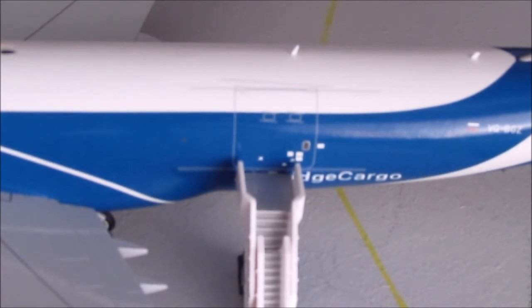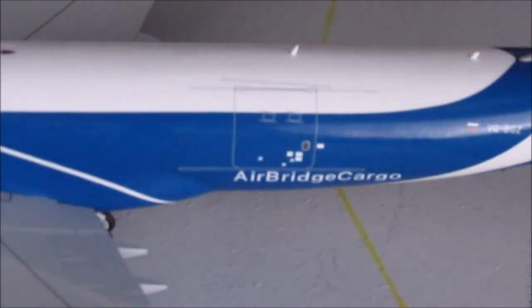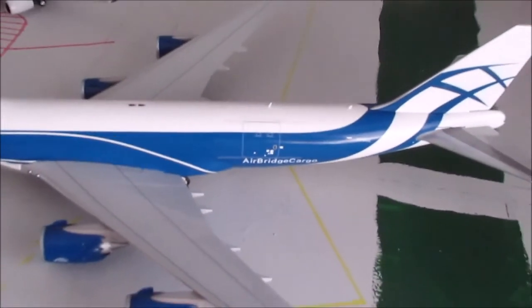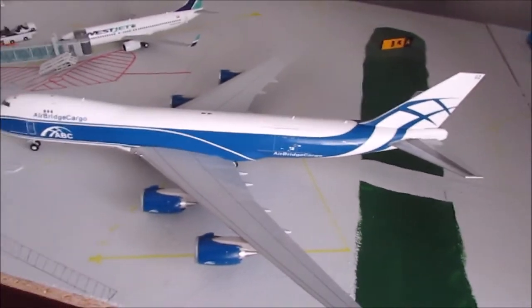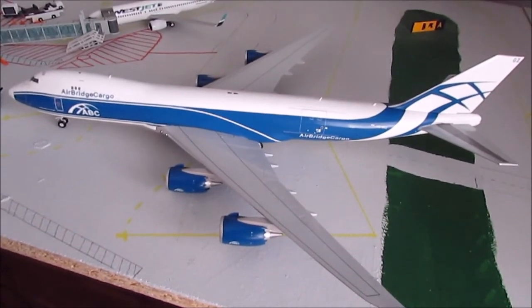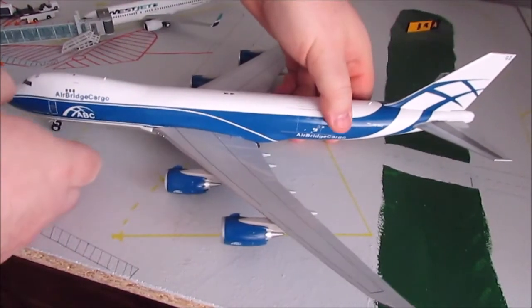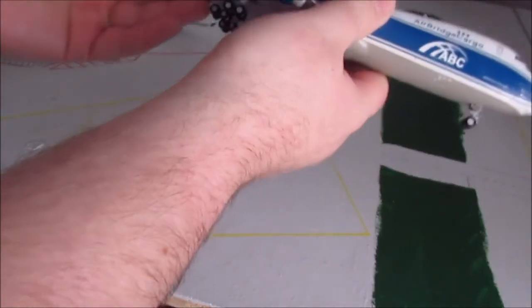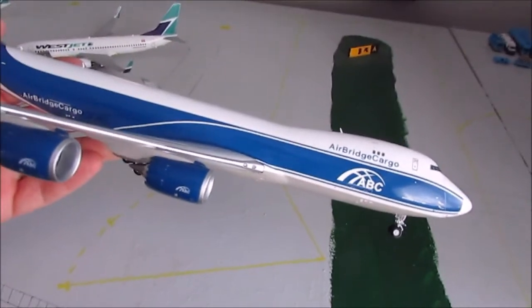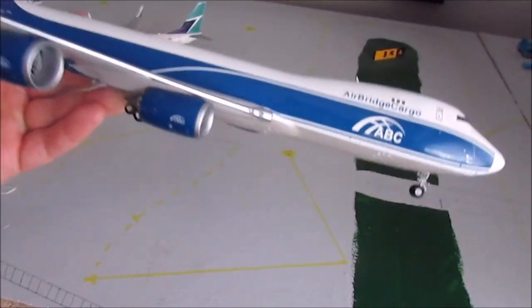It's not really enough to make you too upset about it, but when I was holding it in the store it seemed really noticeable. If you're that nitpicky about stuff like that, then obviously it's going to be an issue, but I'm more looking at the overall appearance of the model. I think it looks really good. The 747-8 is my second favorite aircraft after the 737-200. Let's get a nice look at the other side.